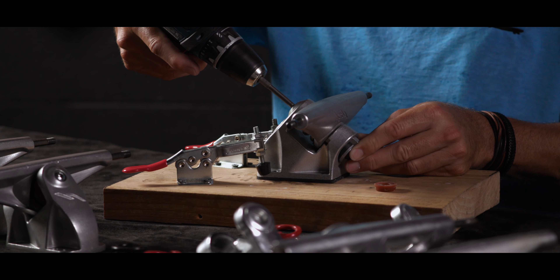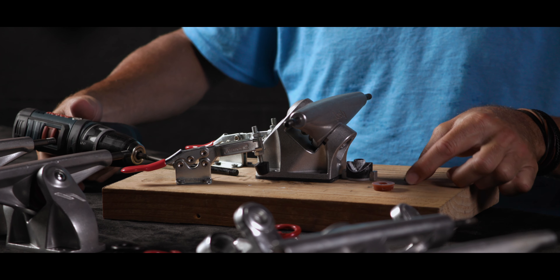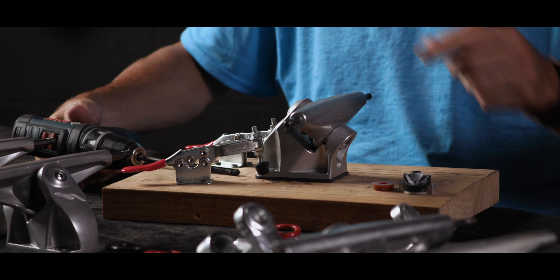I'll go ahead and take out the kingpin. The lock nut comes off — this is the bottom half of the wave cam and the cam key.